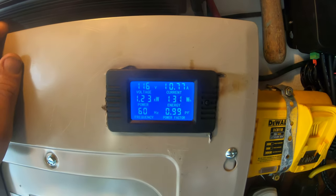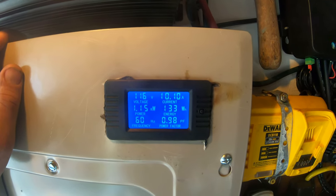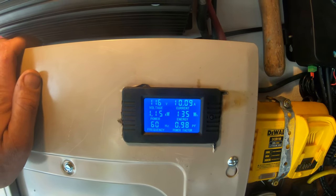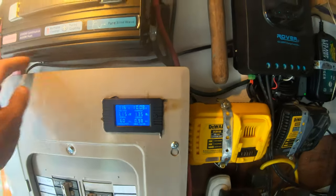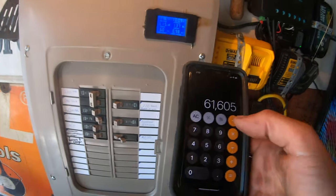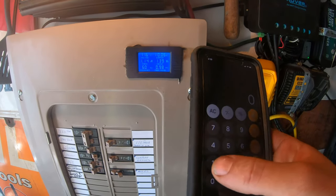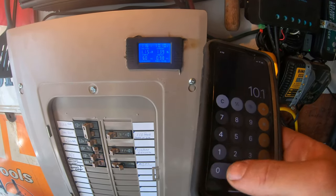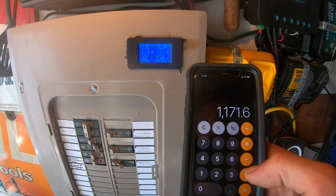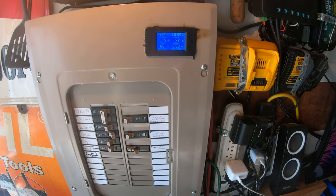To calculate watts, we take the current which is 10.10 amps and multiply it by the voltage which is 116. If we punch that into a calculator, we get 10.10 times 116 equals 1,171 watts - which is a lot. What the hell is on that? Oh, I know - that's because I have my heater on.